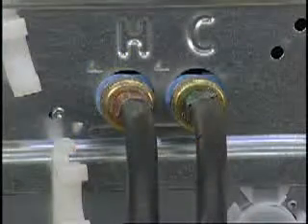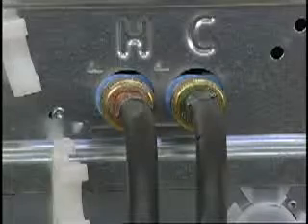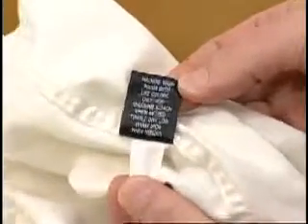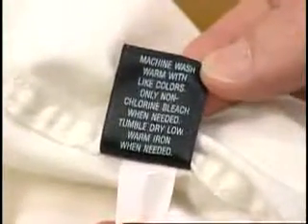Check to make sure that the hot and cold hoses are installed correctly and not reversed. Follow the manufacturer's label on clothing for proper fabric care. Warm water will help relax wrinkles.